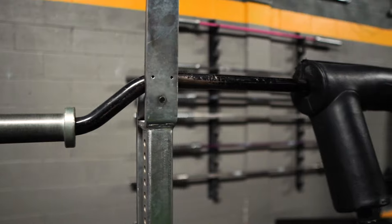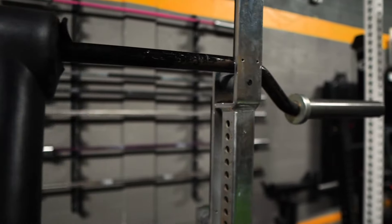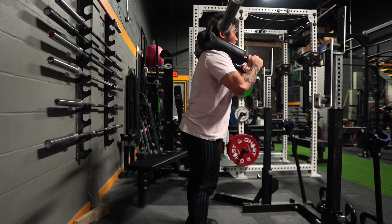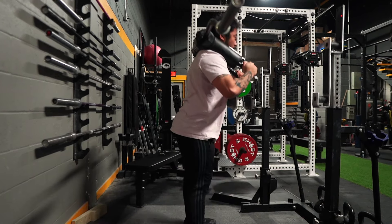The SSB squat involves a special kind of bar. The SSB bar is like a barbell, but it has handles and a pad that go over top your shoulders to allow you to hold on from the front. This variation is great for beginners who are not yet confident to hold on to a barbell, as well as advanced lifters. The SSB squat is great for strengthening your quads and hip flexors, as well as improving upper back and core stability throughout the squat. It also has the added benefit of giving your shoulders and elbows a bit of a break, especially those of us who are less gifted in the mobility department.